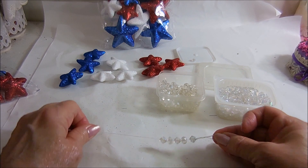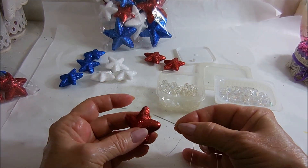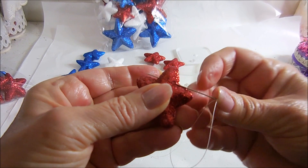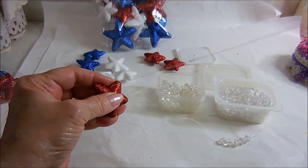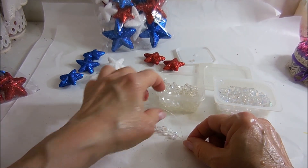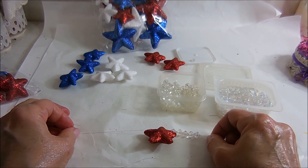Now I'm going to do a red star, and I'm going to put the needle through the top of the star. I'm going to try and go gently with this so it doesn't knot up, because that would drive me insane. There's your first one. Now I'm going to put five more beads, then do a white star, then five more beads, then a blue star, and continue that pattern.